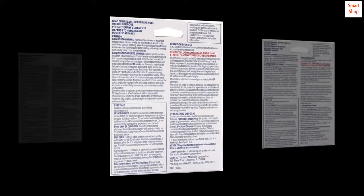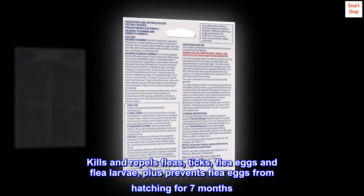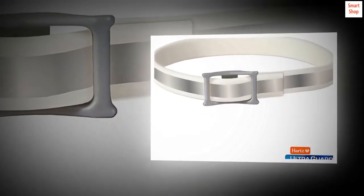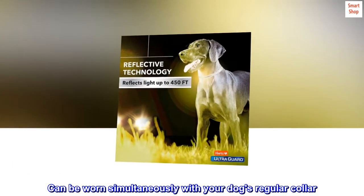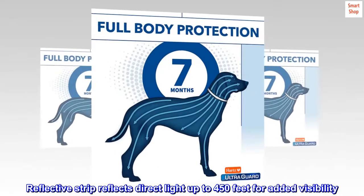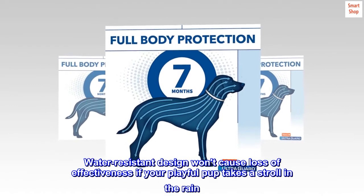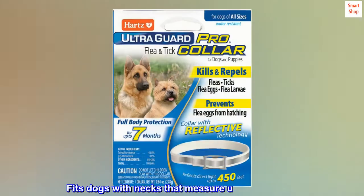Fresh scented, kills and repels fleas, ticks, flea eggs, and flea larvae, plus prevents flea eggs from hatching for seven months. Can be worn simultaneously with your dog's regular collar. Reflective strip reflects direct light up to 450 feet for added visibility. Water resistant design won't cause loss of effectiveness if your playful pup takes a stroll in the rain.